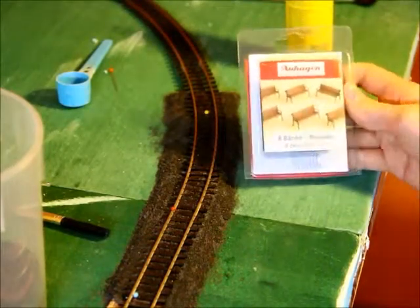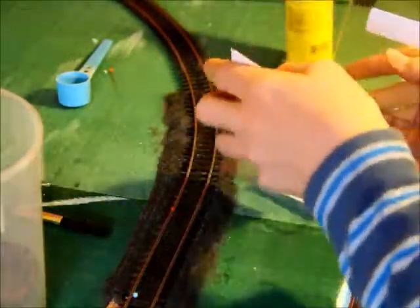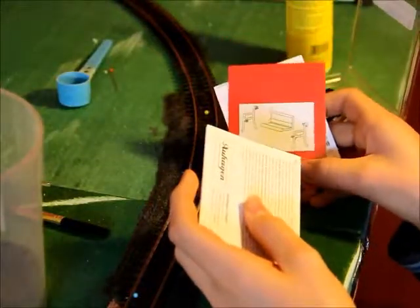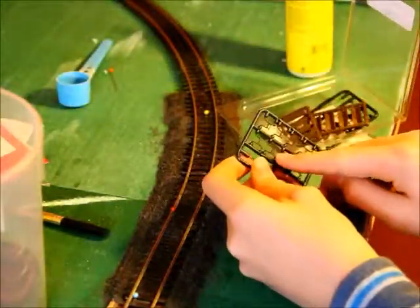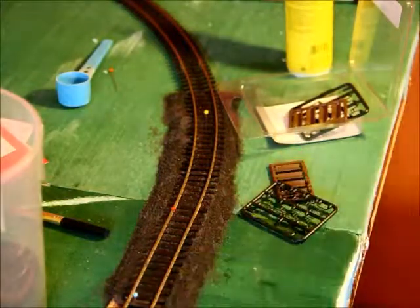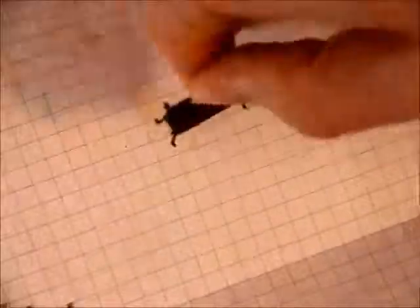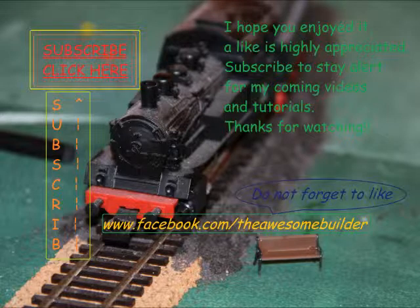Last but not least, part three: the benches — eight benches. If you open the package by just folding it open, you get four plastic sprues and a very difficult manual. You have to cut all the pieces off the sprue and glue the wooden bench parts together, and you get a great result. I'll show you right now — and there we go, one more time.